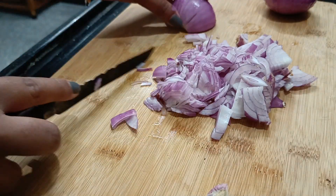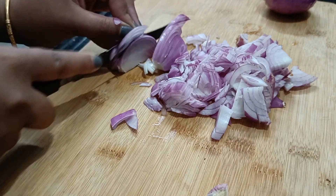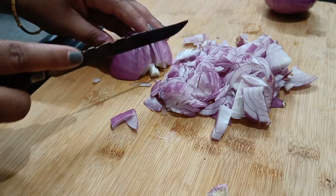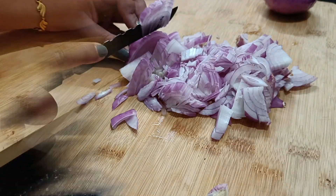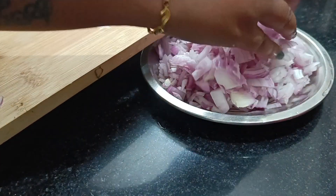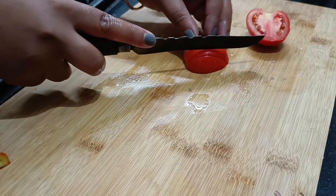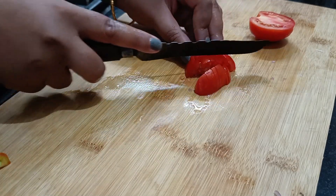Now I will cut the onion in thick consistency. When the onion is thick, we will cut it. It will be easy to cut and it will be very sharp. I am going to cut it in a little bit.